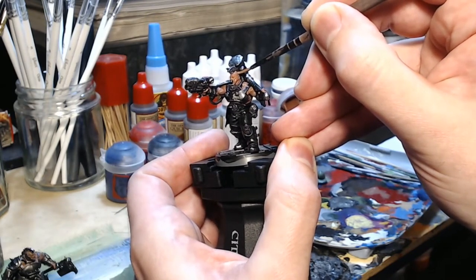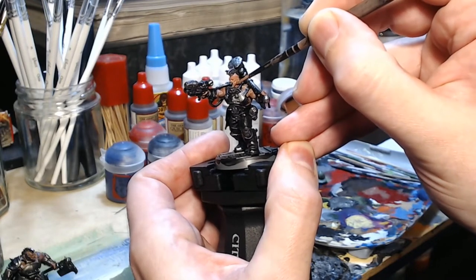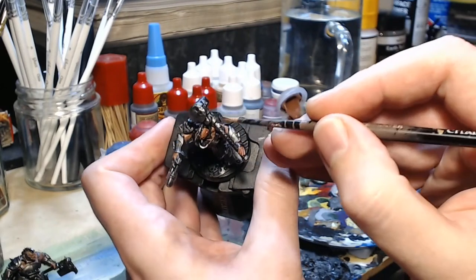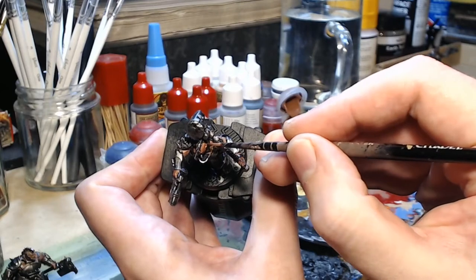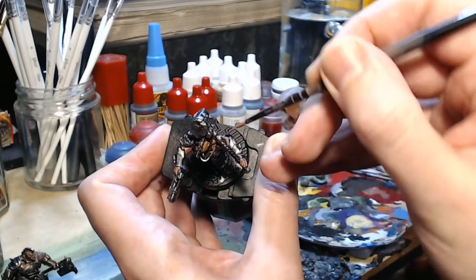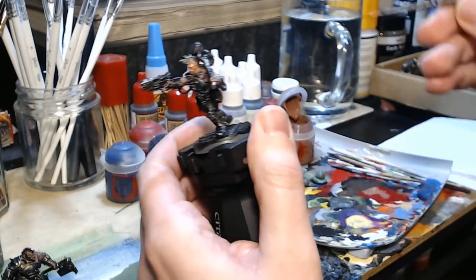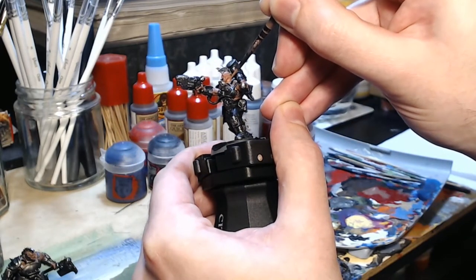Now I'm using my favourite Games Workshop S layer brush, and the Bugman's Glow has been watered down slightly to make it thin. As you can see I keep going back to the palette to get a little more. I'm just painting on very, very carefully, nice and slowly, the second coat of Bugman's Glow around the face at the moment, but I will bit by bit go around and do the whole model.